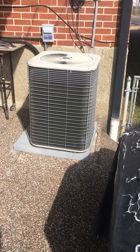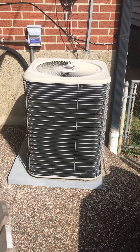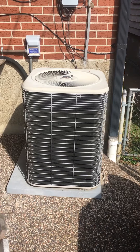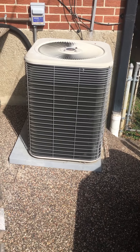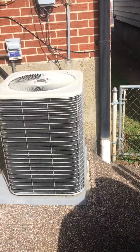This is a three ton, which is way oversized for the house and the ductwork. We'll look and see what we need to go back with, but I'm thinking more like a two ton. The house is 980 square feet.